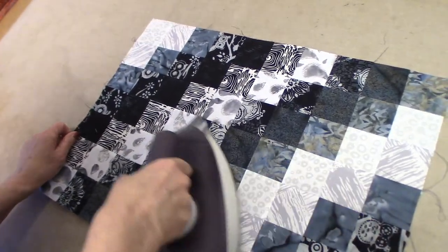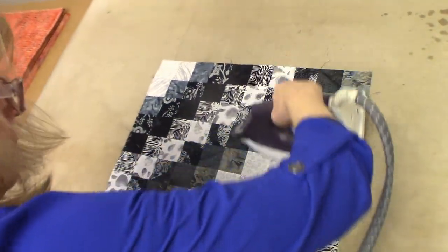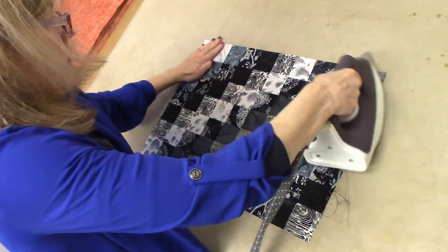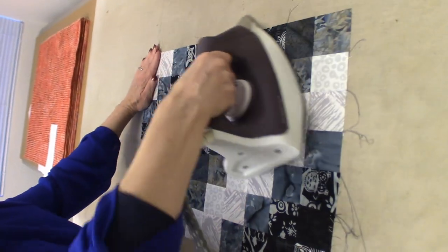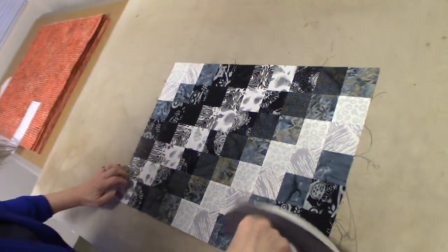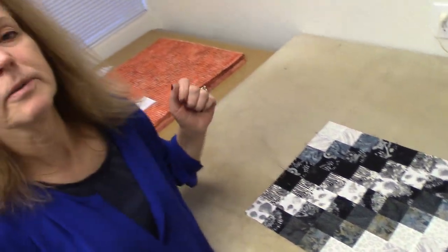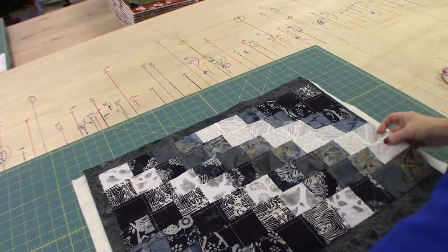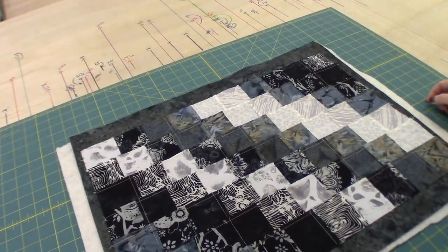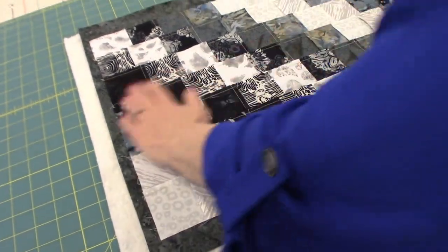I find that if you press it really well, the finished product comes out much better. We're ready to cut some backing and some batting, and then I'll show you how to finish up the placemat. Now we're going to take the placemat top and put it right sides together on the backing fabric and the batting fabric. Smooth it all out — you can put a few pins in if you need to, but it's really pretty small.